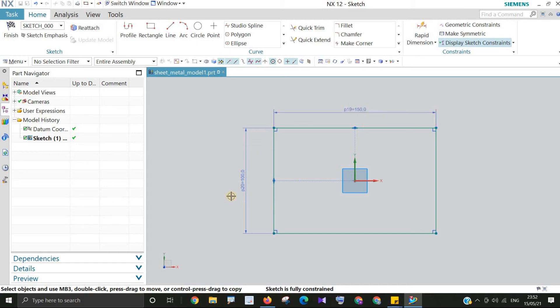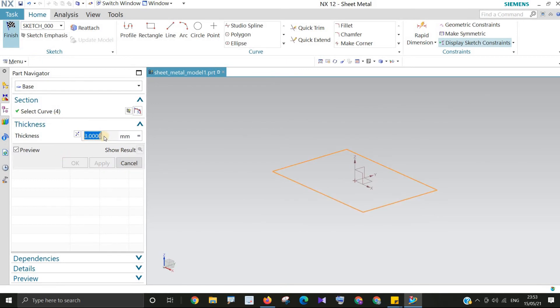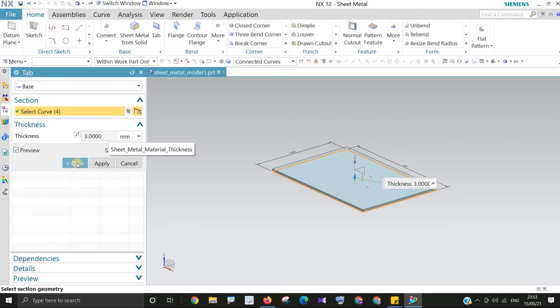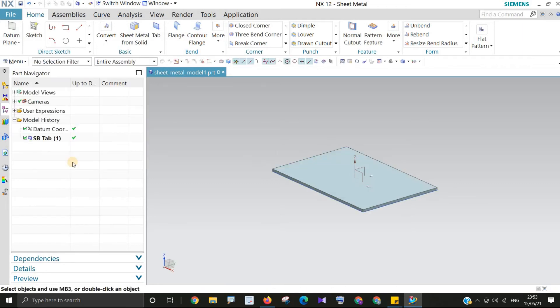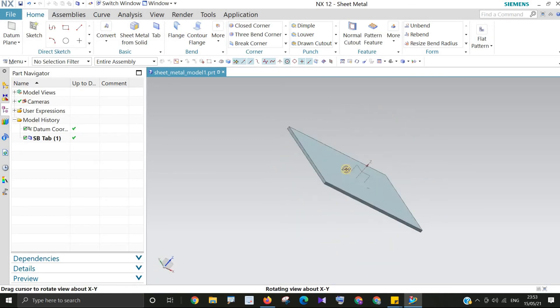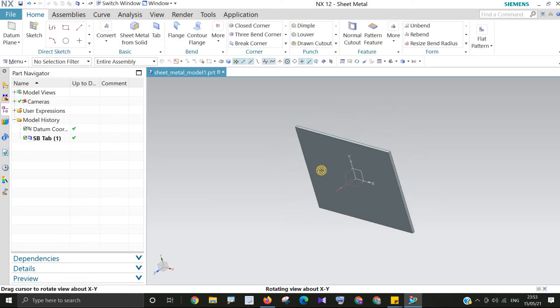We have completed the rectangle with dimensions 150 and 100. Then we will finish the sketch. Once you finish, you will get an option to provide the thickness — I will set this to 3mm. You can change it to 2mm or 1mm — whatever thickness you want for the sheet. 3mm is fine for me, so I'll click OK. Now you can see I have a sheet ready, and further operations will be done on it.